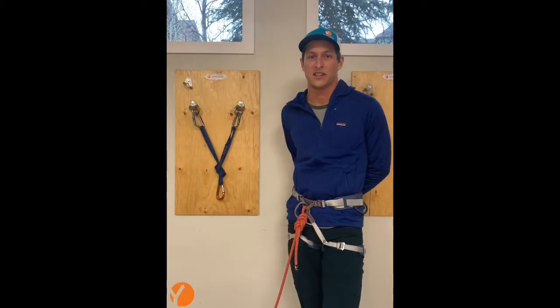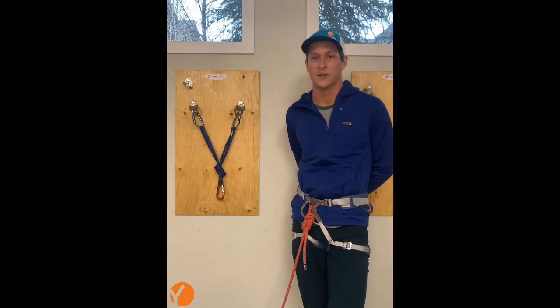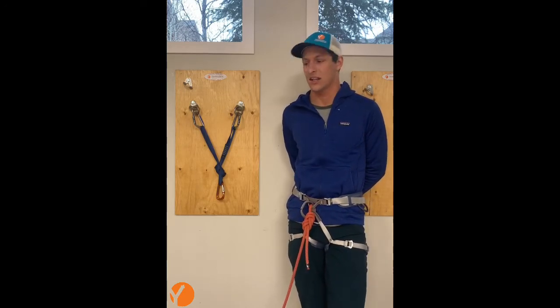Hello and welcome to Tech Tips with Yamnuska Mountain Adventures. I'm James Walter, one of the core guides here. Today we're going to be talking about belaying up a second with an Italian hitch.